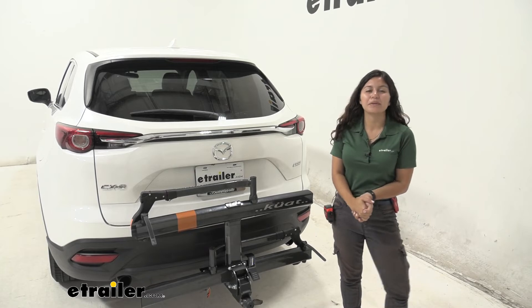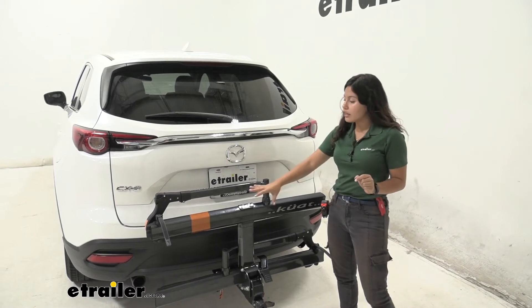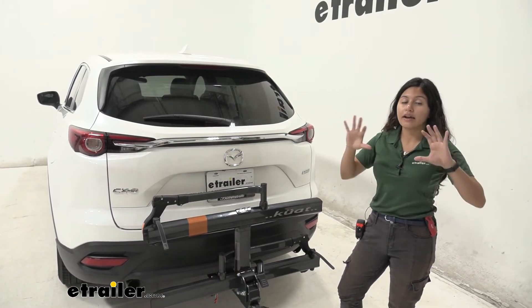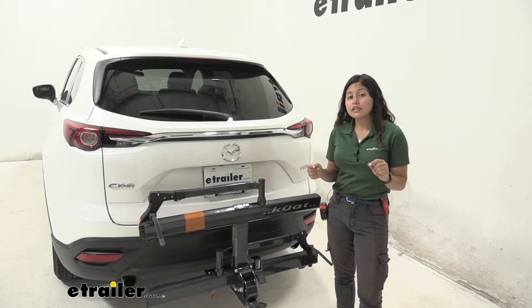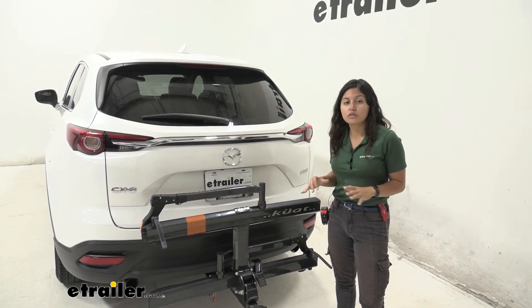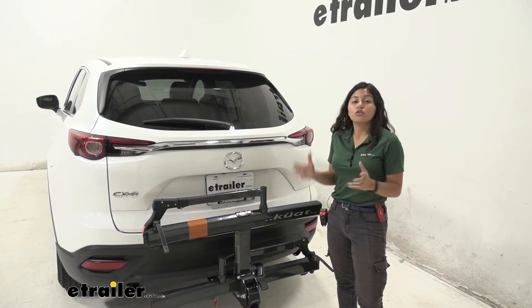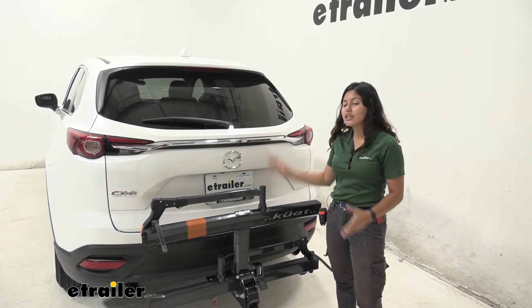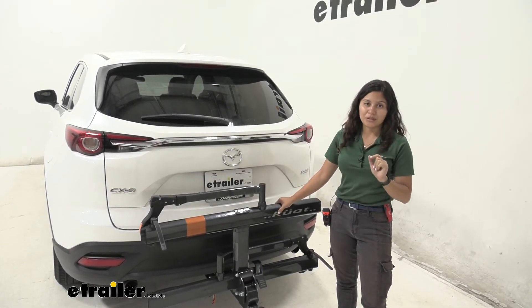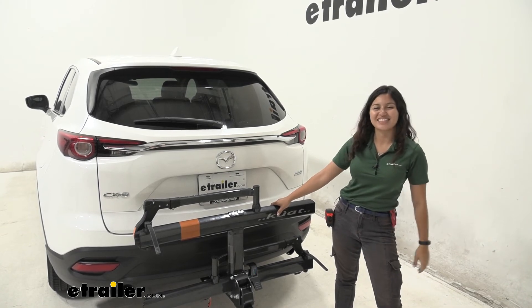My final thoughts about this bike rack: I love how it looks. The Sherpa is always a beautiful bike rack — this one is in gray with orange accents and it looks really good here with our Mazda CX-9. It has a stylish, minimalistic look, but it's not only stylish, it's also functional. You do get a 40 pound weight capacity which is lower than most heavy electric bikes, so consider that with your own bikes. But if you have a nice bike and a nice car, you'll appreciate a bike rack like this that has premium features and looks great as well. That was a look at the Kuat Sherpa 2.0 bike rack here on our 2016 Mazda CX-9.